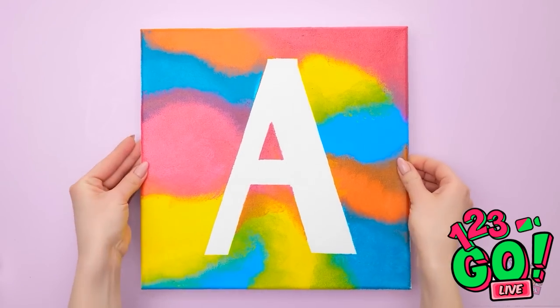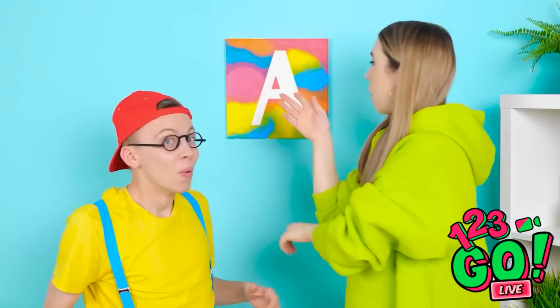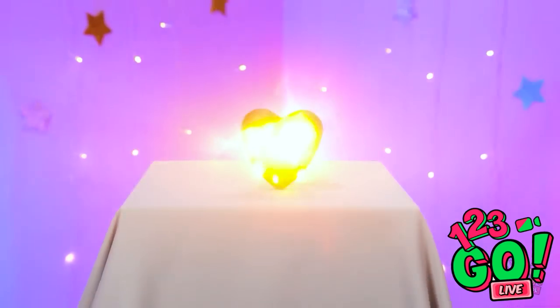Here I go — pulling off the tape! It comes right off! Wow, it looks amazing! It turned out great! That's amazing! You're so good at painting! Do one for me! A love heart! It's so cute!